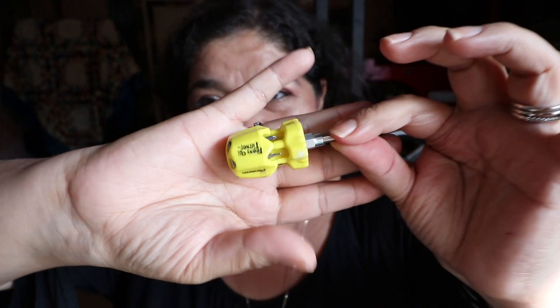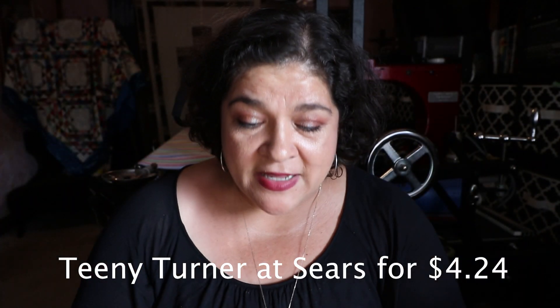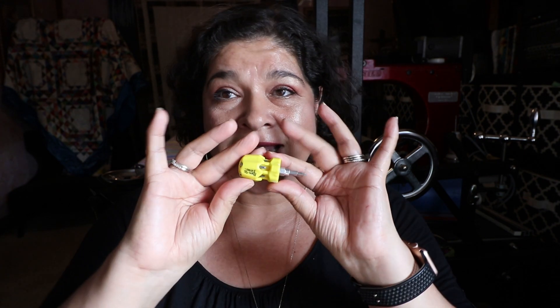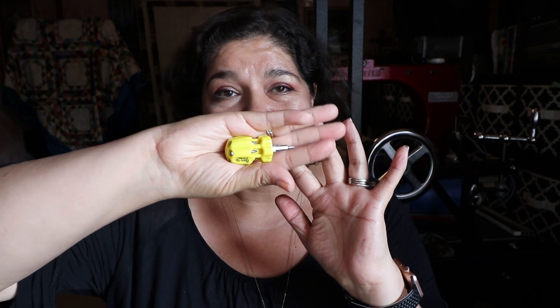Another favorite item is this little tool kit. I love it because it has all these little pieces — so if I need to fix or change the needle, I have everything available right there. I got it at Sears for only two or three dollars. Best tool ever. I also have a slightly bigger one, but this little gadget is fantastic.